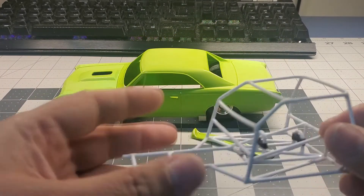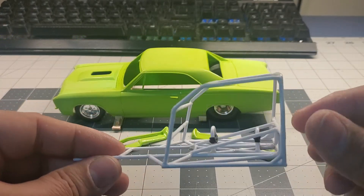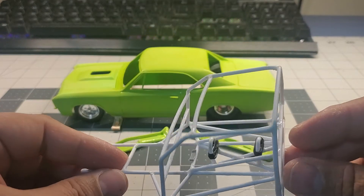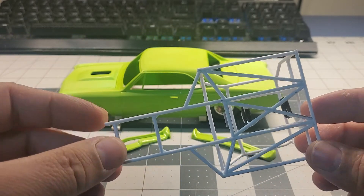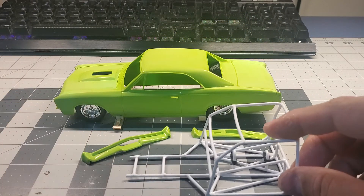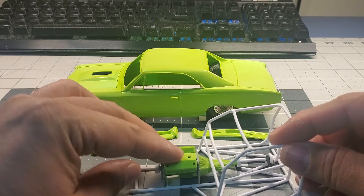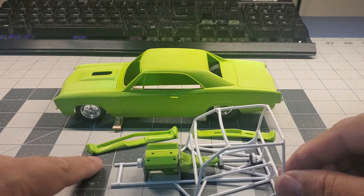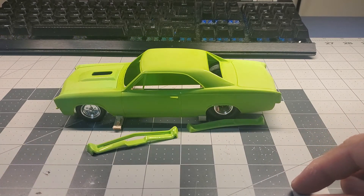I have scratch built the front half of a roll cage here. I've got driveshaft loops in there. I've got all the cross bracing on the bottom done. The engine sits in there right about like that, and it'll go in the kit. It fits real nice.